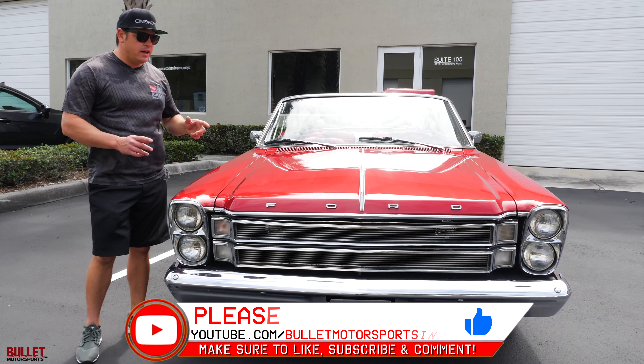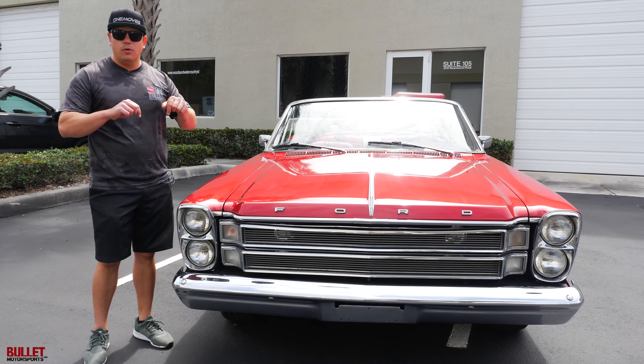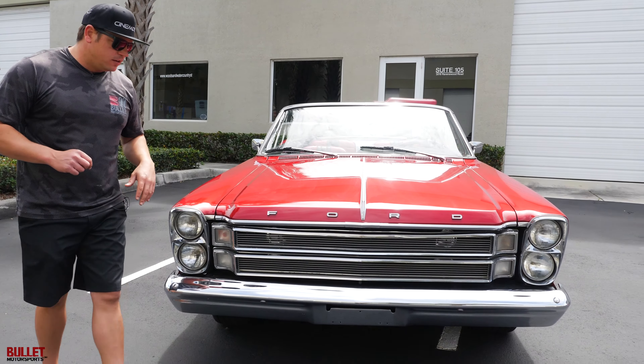Before we get started, if you want to find out what the cost is, a full description, and a full photo gallery, please look down below in our description. Now, back to the front end — extremely clean design.